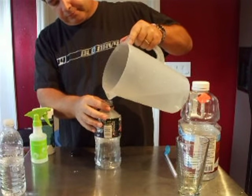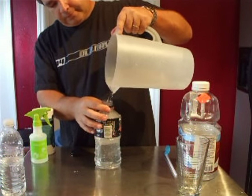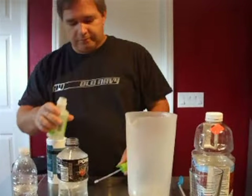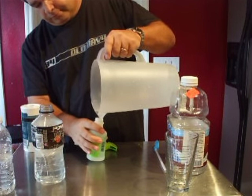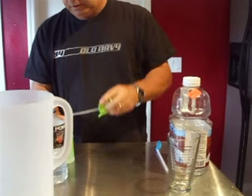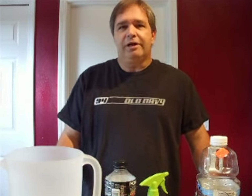Next, just pour it into your little container. I've got a little bit left, so I'm just going to pour that into my little spray bottle and finish it off in there. There you go — you have got yourself genuine seawater for your crabs. Now let's go take it in, spray these little guys, give them some water, and watch what happens.